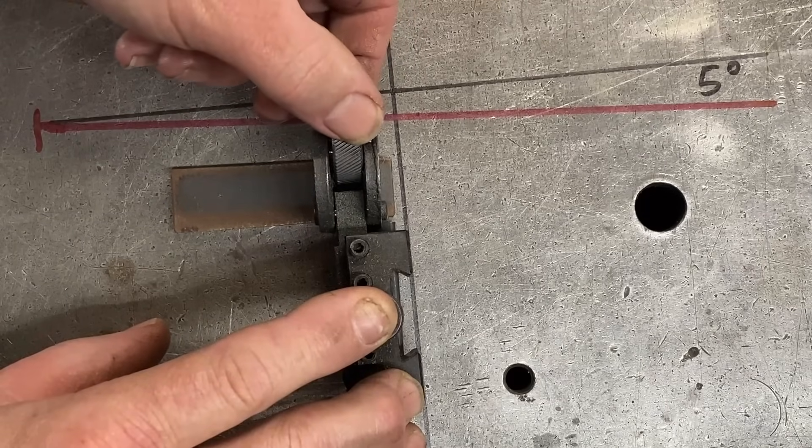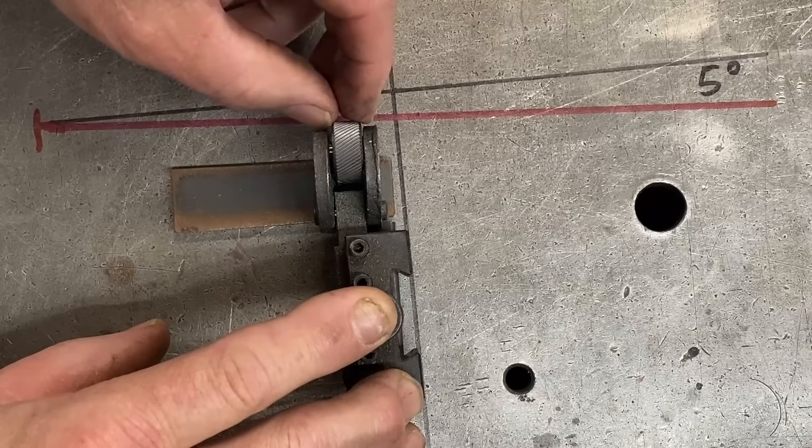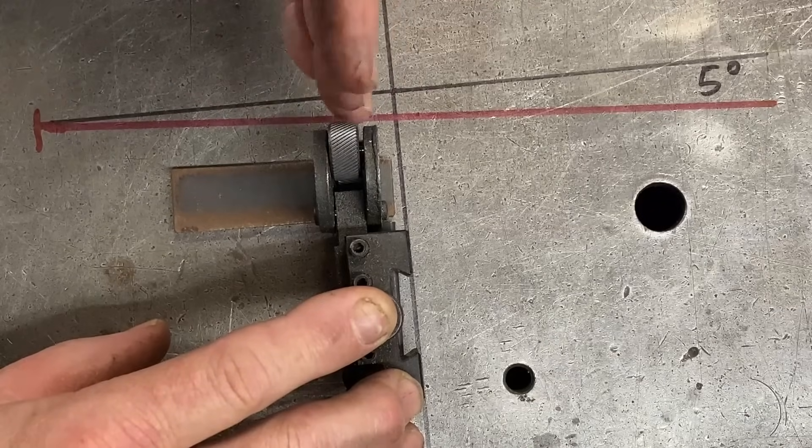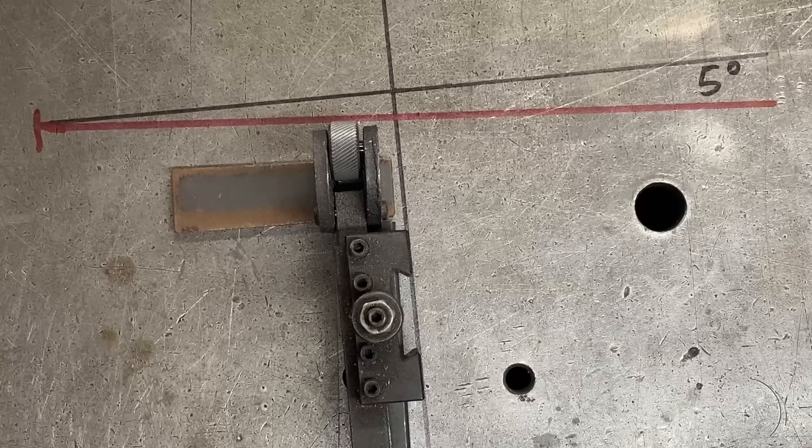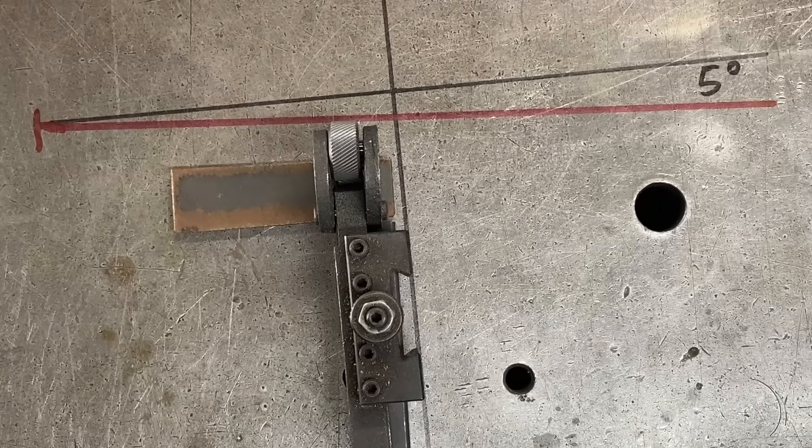There's a lot of sideways movement on the wheel, and also this type of movement as well. There are a lot of loose things here on this knurling tool and I don't like it very much at all.